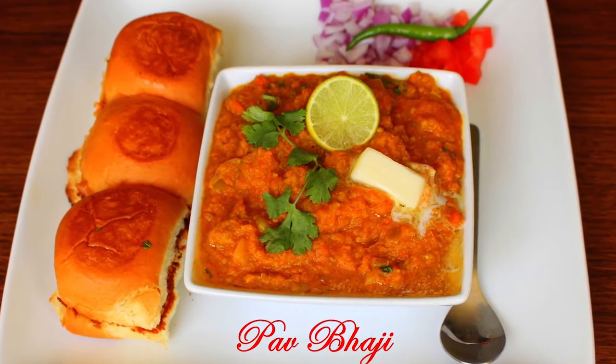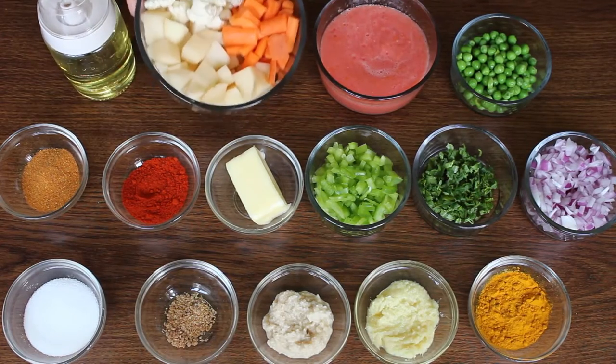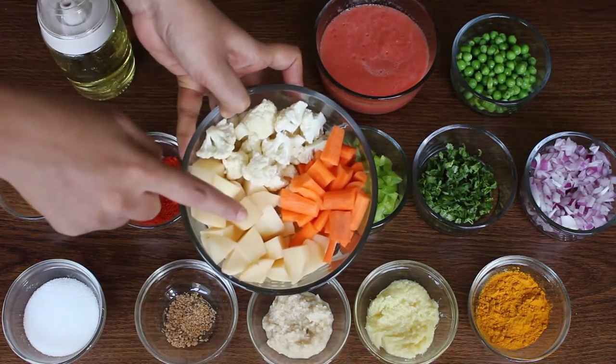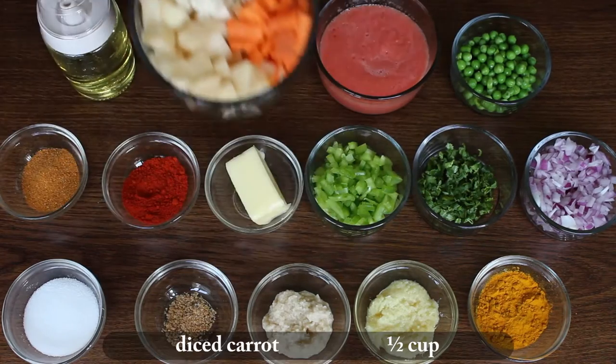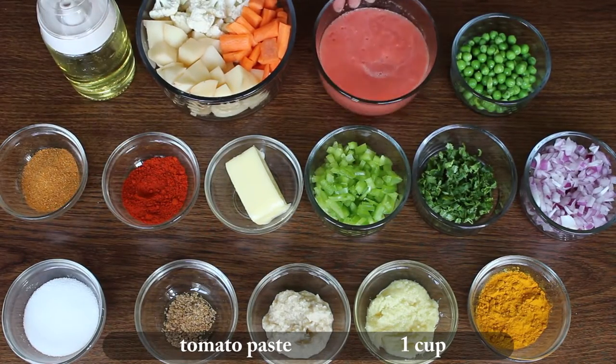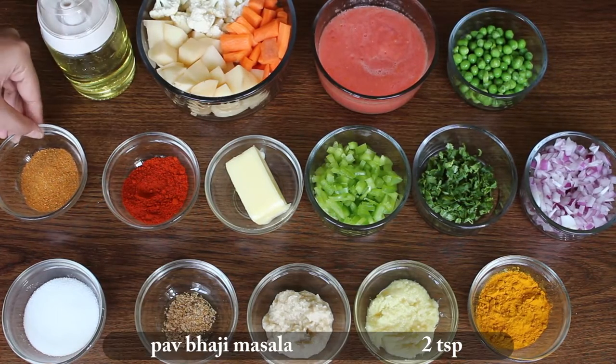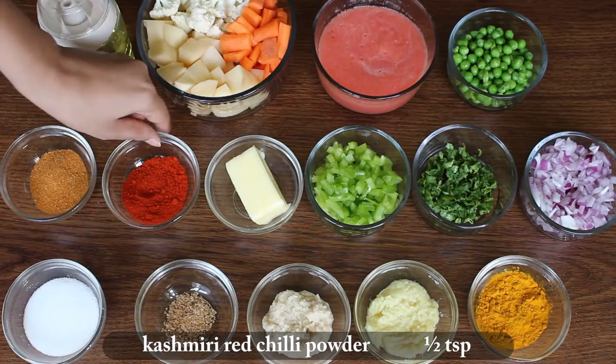So let's take a look at the ingredients: 1 tbsp cooking oil, 1 cup cauliflower florets, 2 medium sized diced potatoes, 1/2 cup diced carrot, 1 cup tomato paste, 1/2 cup green peas, 2 tsp pav bhaji masala, 1/2 tsp Kashmiri red chilli.